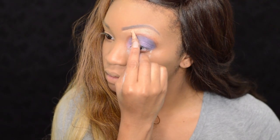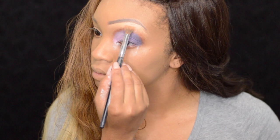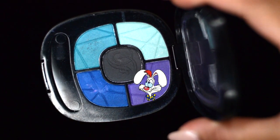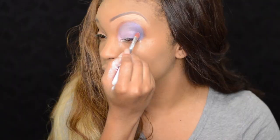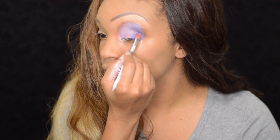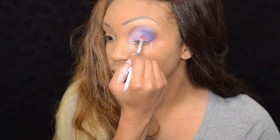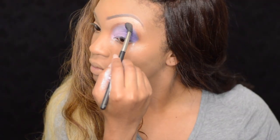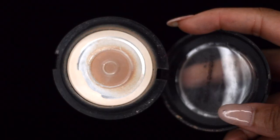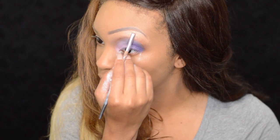To highlight underneath the brow, I'm going to use the Pro Concealer by LA Girl and blend that in. I want it to brighten up the purple, so I'm going to use this purple from the Fergie Collection palette just to make things brighter. To set my highlight underneath my eyebrow, I'm going to use this translucent powder.